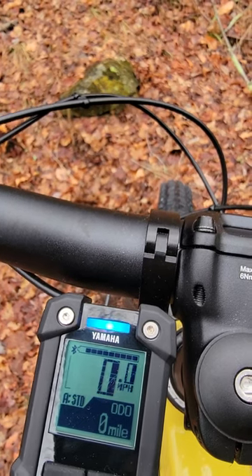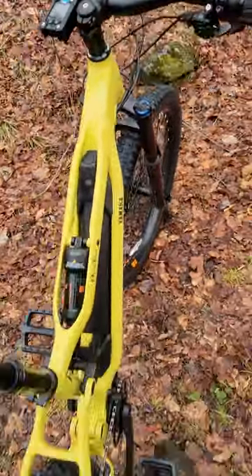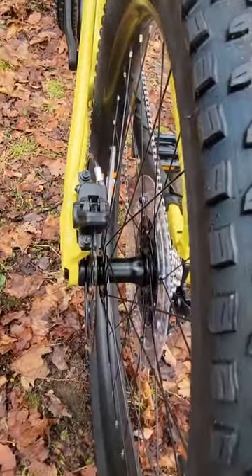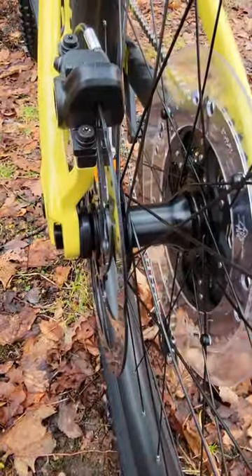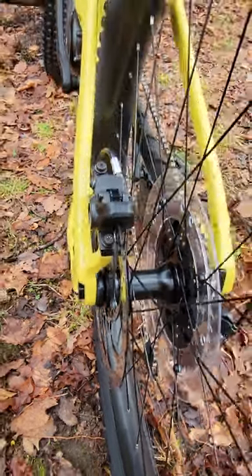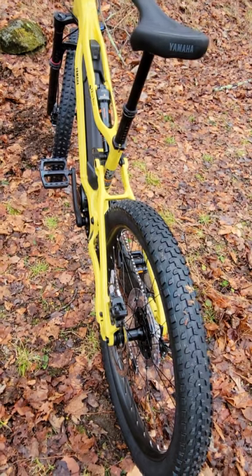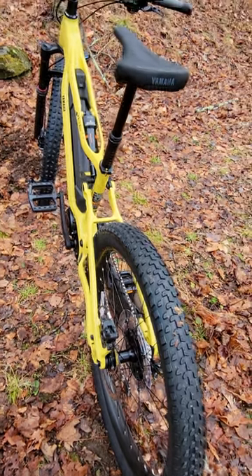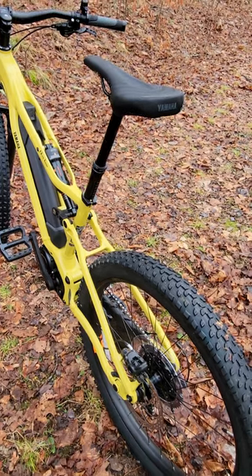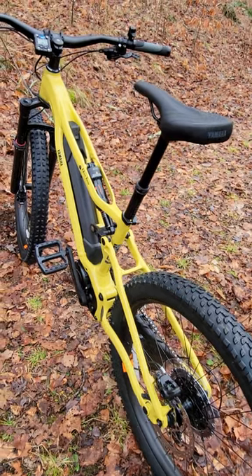The bike has a cadence sensor, torque sensor, speed sensor, and an angle sensor. The speed sensor is in the rear hub, and it is proprietary and exclusive to Yamaha — it's not a magnet sensor like most bikes use. Yamaha's hub sensor allows the rider, especially through tight turns and hilly terrain, to get support right away without waiting for a magnet to pass the sensor to detect what the rider needs.